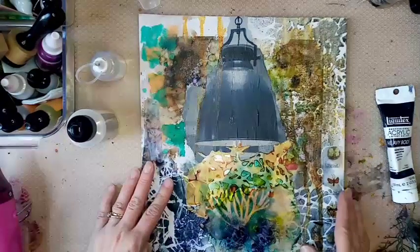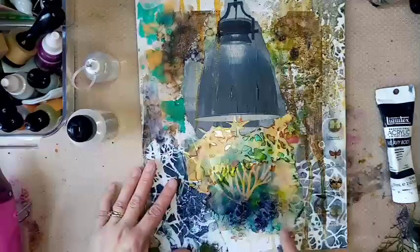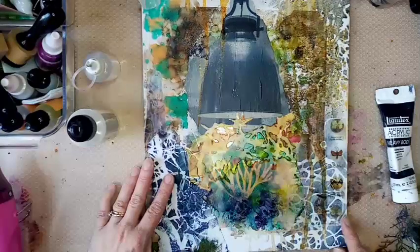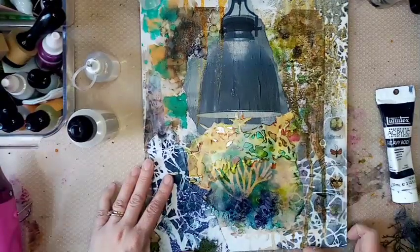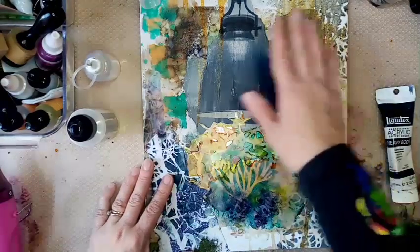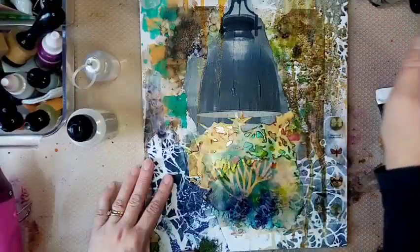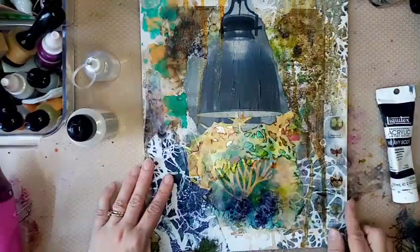Then I've extended with the bare branch thicket stencil, which is a Stencil Girl one, and I've kind of just placed that over the top of that area that I wanted to cover. I've gone over with my Liquitex Heavy Body Paints Grey, just put some down on my mat, and gone through with a sponge really lightly — fairly lightly anyway, I didn't want it to be too dark. And I feel like that's blending in with these sort of colours here and the colour of the lamp. I also did a bit of stencilling down this side as well because I did want a bit of white showing, but I also didn't want it to be completely white.